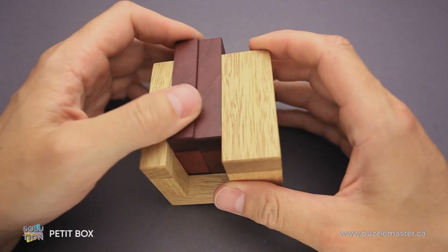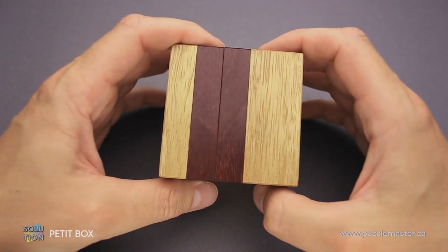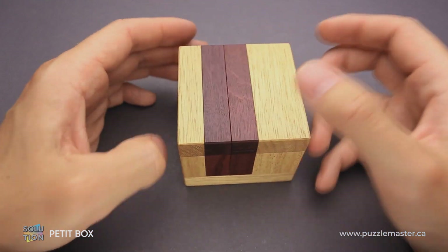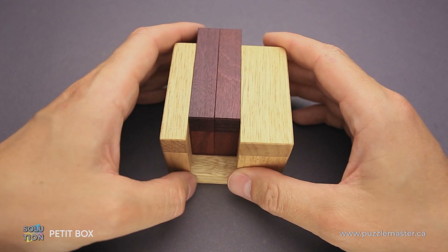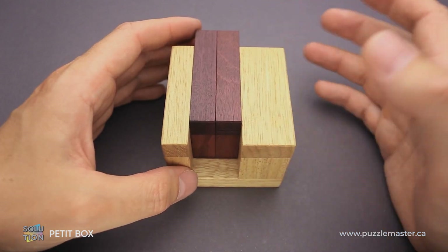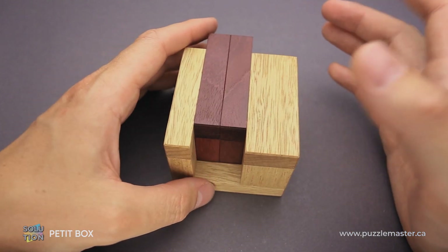When you start solving the puzzle, first you have to find the correct side, since as I mentioned, it looks exactly the same. And if you flip it, it looks exactly the same. Even the first move can be done on both sides — you can move two parts, and when you flip it, you can move these two parts as well.